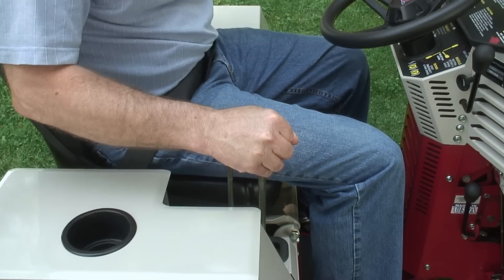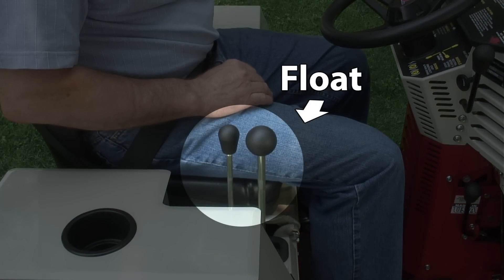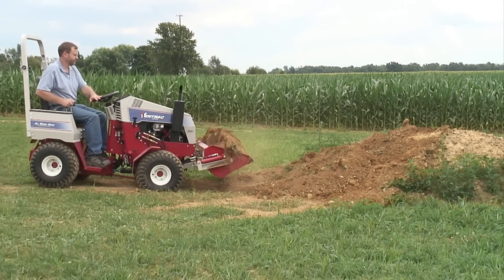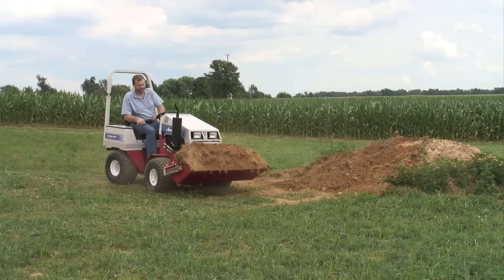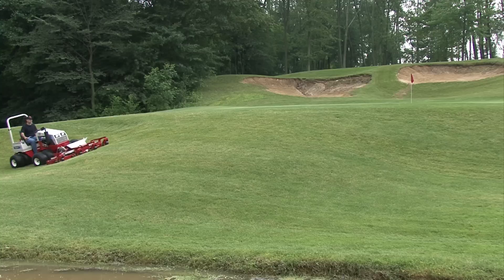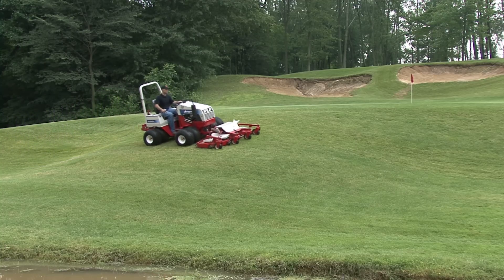Remember, weight transfer is only functional when the front hitch is in the float position. Using full weight transfer with a slip scoop will allow the tractor to lift more weight; however, down pressure must then be used to lower the scoop when empty. The biggest value of the weight transfer system is best realized when mowing on slopes — with weight transfer, traction, stability, and performance are increased.